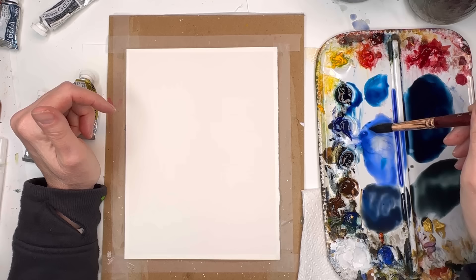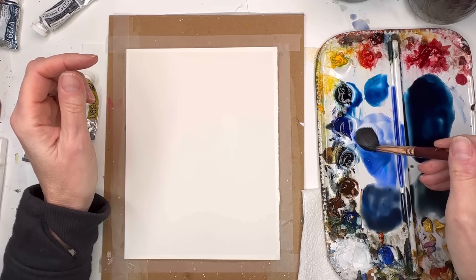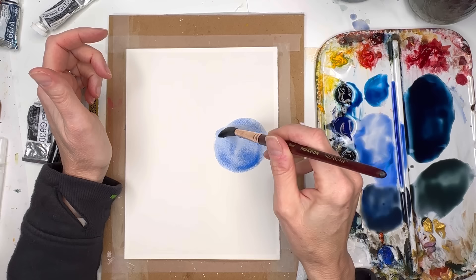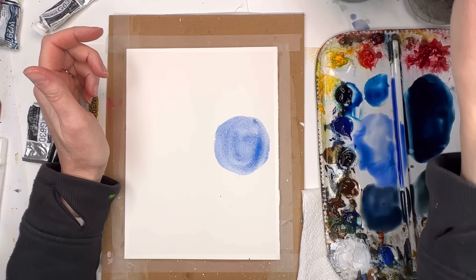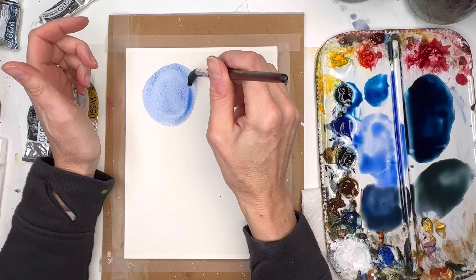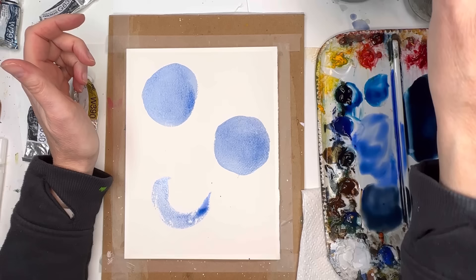I'm going to start off with some ultramarine blue. You don't need any particular shape - you can do rows, lines, curvy lines, all that. We can play around with just putting some blobs. You have this nice ultramarine blue - try with some circles, why not? Circles, triangles, all that good stuff. Do a circle there, just all kinds of funky trees.